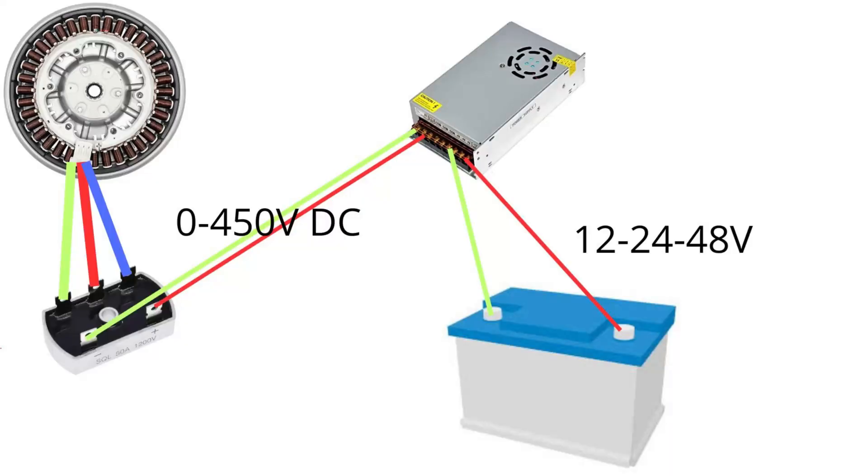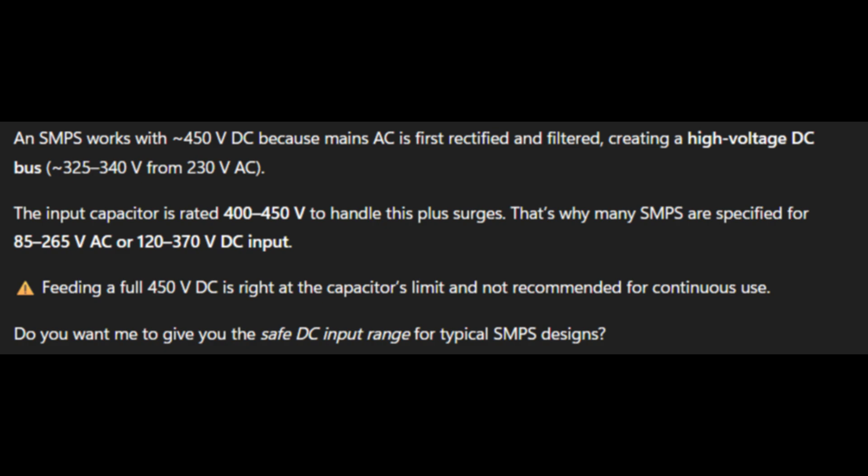Here is a diagram of the wiring. The motor is connected to a bridge rectifier, switching three-phase AC to DC current. At the output of the bridge rectifier, I'm getting 450 volts open, meaning when there is no load. The DC output is wired to the SMPS. The SMPS works with a wide voltage rating, and it works with 400V DC because mains AC is first rectified and filtered, creating a high voltage DC bus.